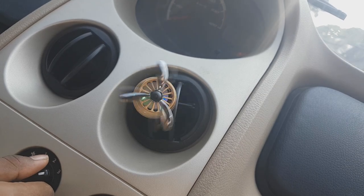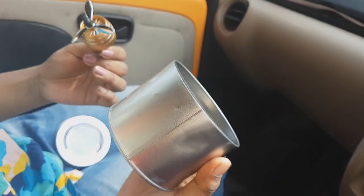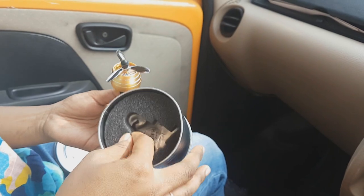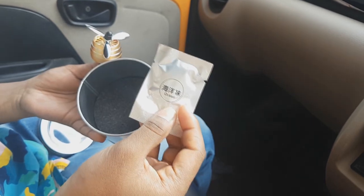You can see that it will start. The box is also made of metal — all the products used in it are made of metal. You will also get two fragrances included: one is ocean and the other is lemon.